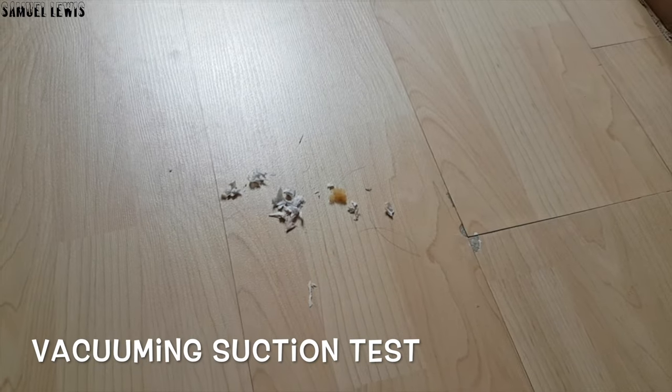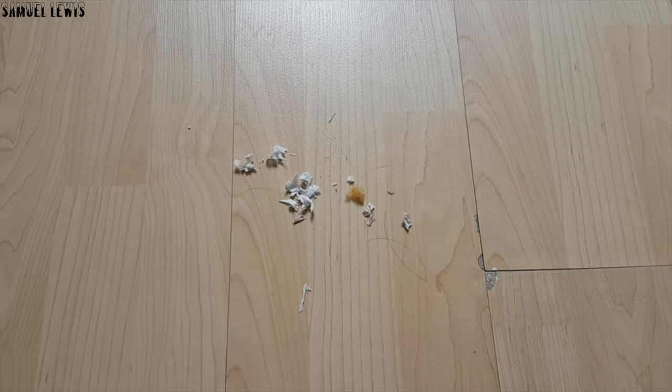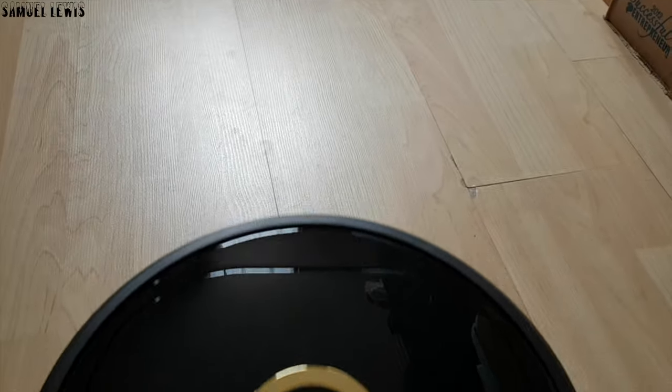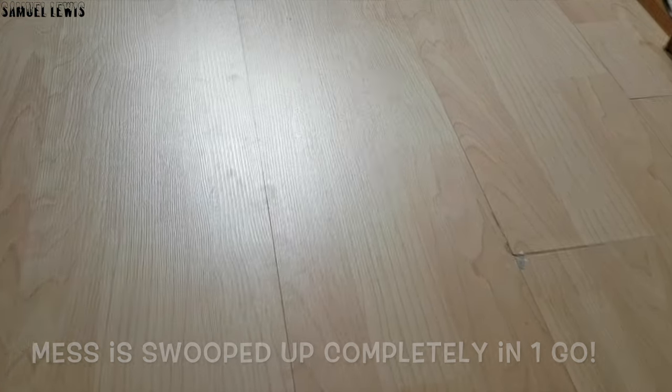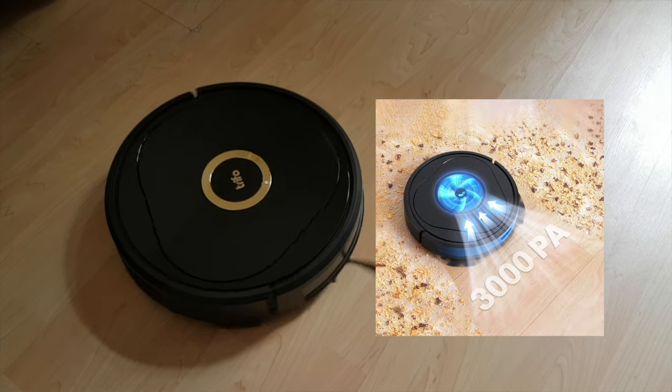Now I will test out the vacuum suction with this mess. In one swoop of the Lucy vacuum, the entire pile of mess is gone and into the dustbin — really effective. This can be attributed to the high-powered suction motor at 3000 Pascals of suction power, giving you clean floors with an effective suction motor designed to be quiet, efficient, and powerful.